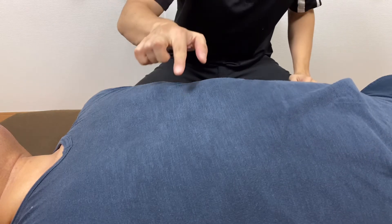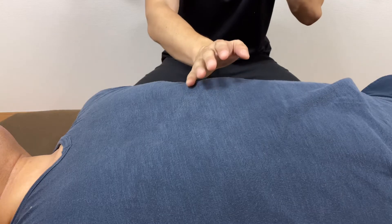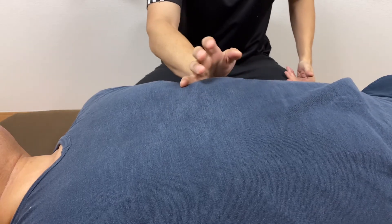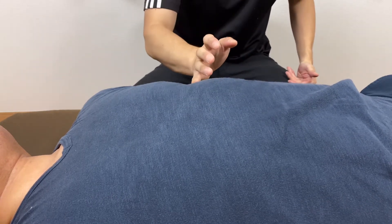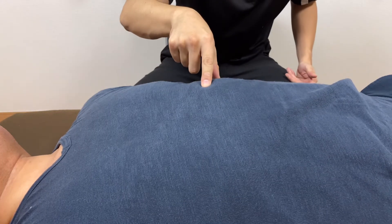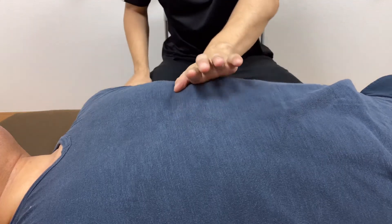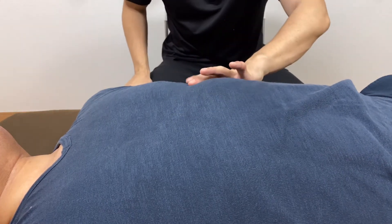In this video, I am going to do visceral manipulation around the diaphragm. There are a lot of internal organs around the diaphragm — there's lung, heart, stomach, spleen, kidney, large intestine — many organs around here. This is on the left side.